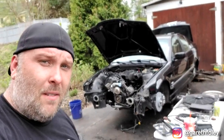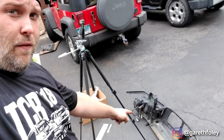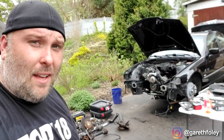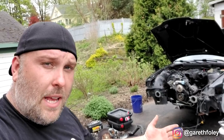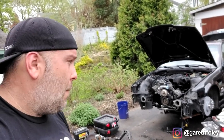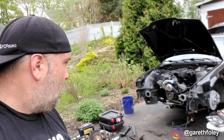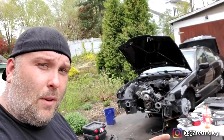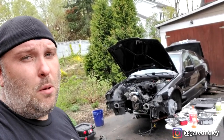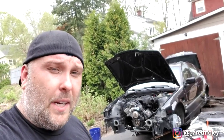Hey, what's going on everybody, welcome back to another video. Today we're going to be slapping the front clip back onto the E36. We know the engine starts, pretty much all the plumbing is good. We're also going to be putting the radiator back in, and I'm going to sort of lay out the fan controller as well, but I'm not really going to cover that in this video. Getting really close to getting this thing back on the road — hoping to have it back on the road before FCP Euro's Cars and Coffee. It will be good to have it there.